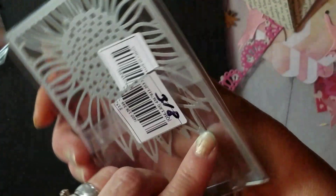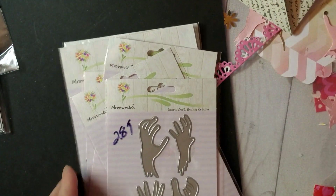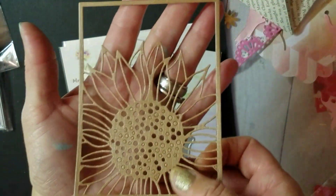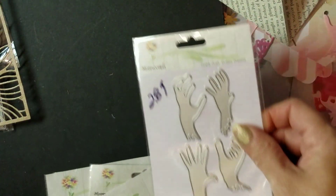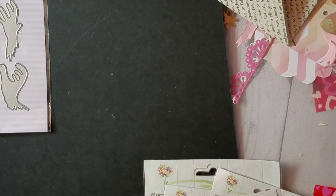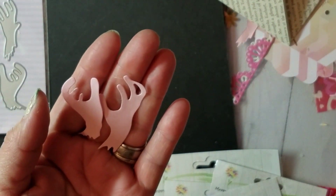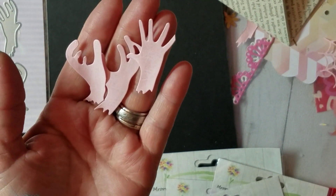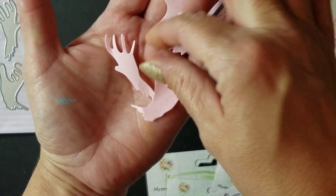This one's kind of pricey — it was three dollars and 18 cents — but it's a nice size and very thick metal piece. Then I got these Halloween ones. Let me show you what that looks like cut out — that's pretty nice, I really like that. I got the hands, which were two dollars and 98 cents, and I'll show you them cut out. These are a really good size — those are going to look really cool on a card or a tag.